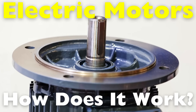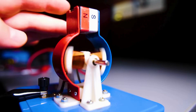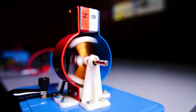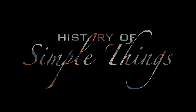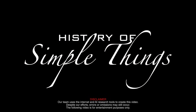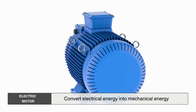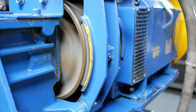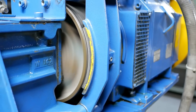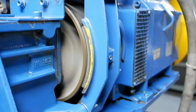But have you ever paused and asked, how do electric motors actually work? Let's unravel the science and the simple brilliance behind the motors that power our world, right here on History of Simple Things. First, let's zoom out a little. The job of an electric motor is to convert electrical energy into mechanical energy — in plain terms, it turns electricity into movement. But to really understand how, we need to dig into a bit of physics. Don't worry, we'll keep it clear and intuitive.